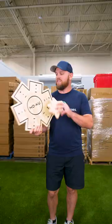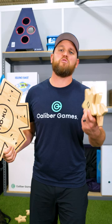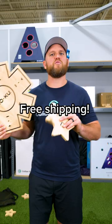This stuff is built to last. It's not the most family-friendly game — you don't really want to be throwing wood stars around your three-year-old. Hoku is $49.99, a great deal, and comes with free shipping. Oh, and it includes a lifetime warranty. Go check out Hoku today and add it to your yard game collection.